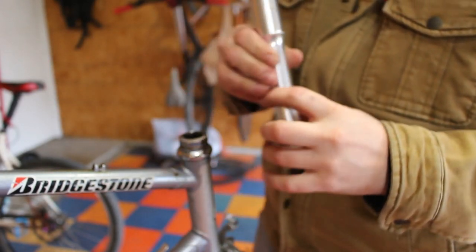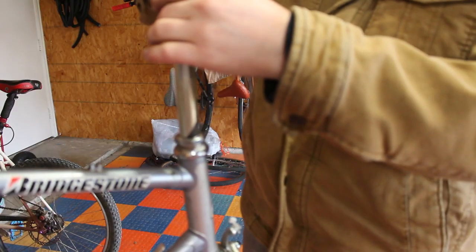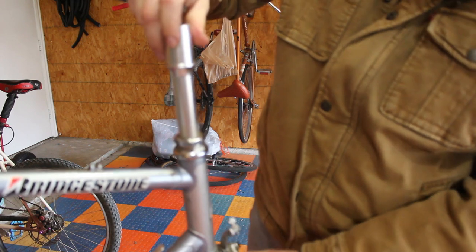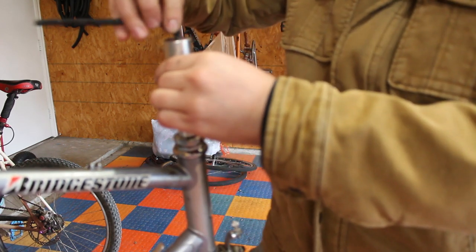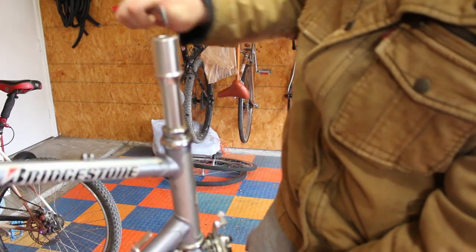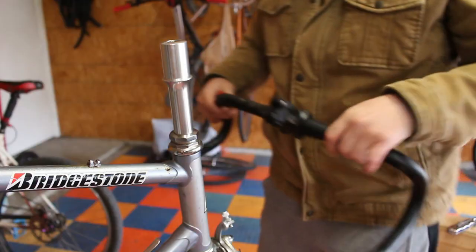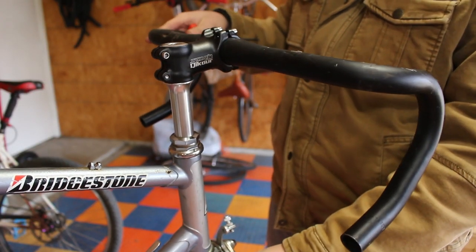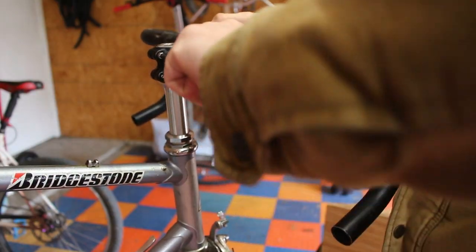This is a Velo Orange threadless adapter — the longest one I could find at 180 millimeters. I wanted to give myself a little extra rise for comfort and to make the bike fit me better. This piece of kit allows me to run any modern stem and bars on this frame. I've got a 60-millimeter stem on there — slightly shorter since this is a large frame — which helps knock down the reach and make it more comfortable.